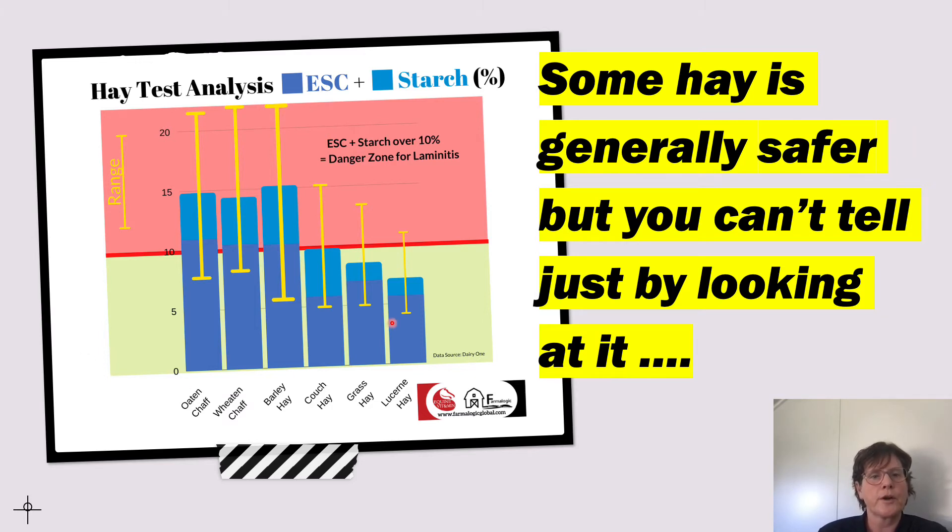As a generalisation, lucerne hay is often a good option for horses who are locked up because it generally is lower in sugar and starch. However, we don't want lucerne to be more than 20–30% of the horse's total intake, and some horses do seem to have their laminitis triggered by lucerne — we don't really understand why, but hopefully that will become clear in the future. Looking at grass hay made from the safer grasses shown previously rather than ryegrass hay, chances are some of those hays will fall into the safe zone. But cereal hays — oaten, wheaten, barley hays — are most likely the wrong sort of hay, too high in sugar and starch for a weight loss situation.